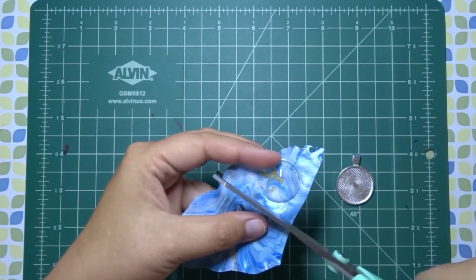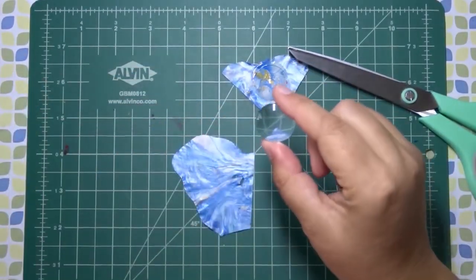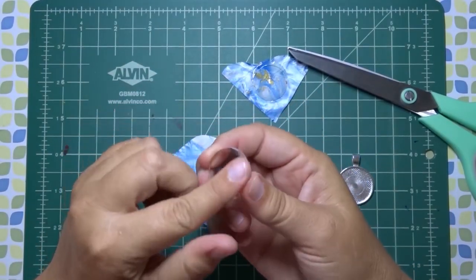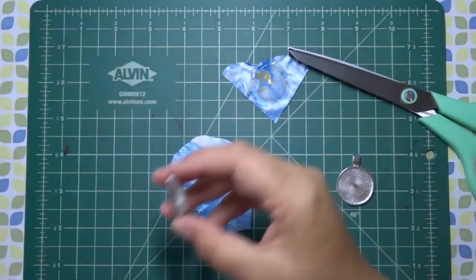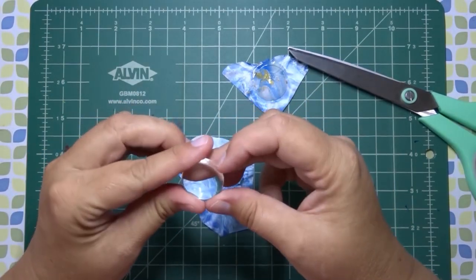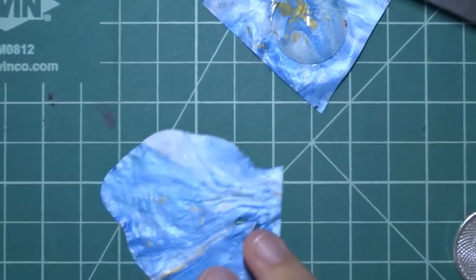Let me cut this off so it's not weighing down my work. What I like to do is take it and make sure it's all nice and clean — no debris or anything on it. Wipe it off because you don't want fingerprints or dust underneath. You want to try to make sure there are no imperfections. I'm going to zoom in so you can see a little better what I'm doing.